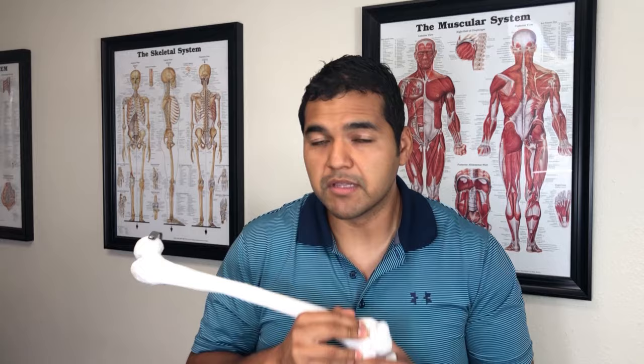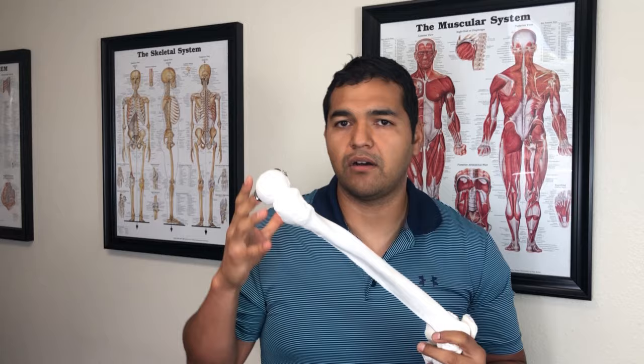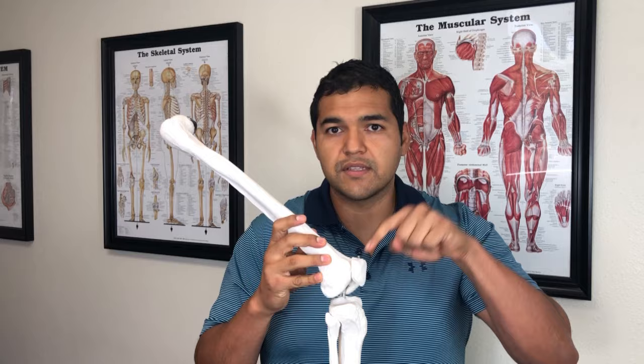Now, shameless plug here — I highly encourage you to check out our 28-day knee health and wellness boost program. Visit the link in the description below to learn more. In that program we go into detail about which glute exercises to do, how to do them, how often to do them, what you should feel during those exercises, and the focus is on reducing any discomfort in the knee — it should not hurt you as you're rehabilitating and recovering the cartilage.